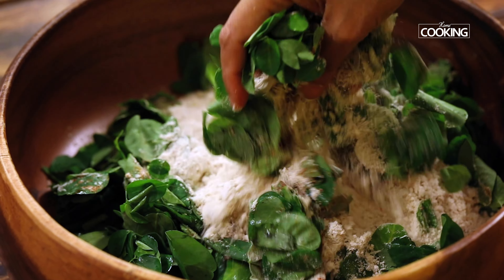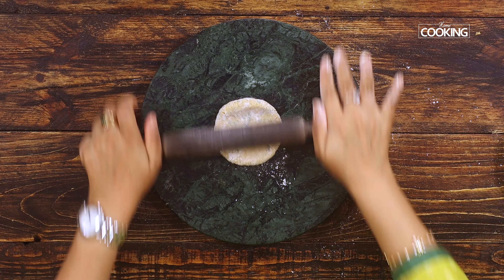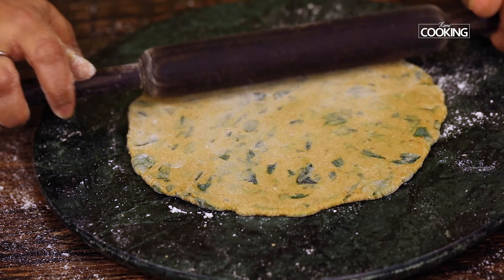After 10 minutes you can see the dough is really nice and soft. Now I'm just going to divide it into equal-size dough balls — the smell of these fresh moringa leaves is so good! Dust the dough ball with some flour, place it on the rolling surface, and start rolling out into nice thin chapatis. The moringa leaves tend to release a little bit of moisture, so if the dough gets a little sticky just dust it with a little flour.